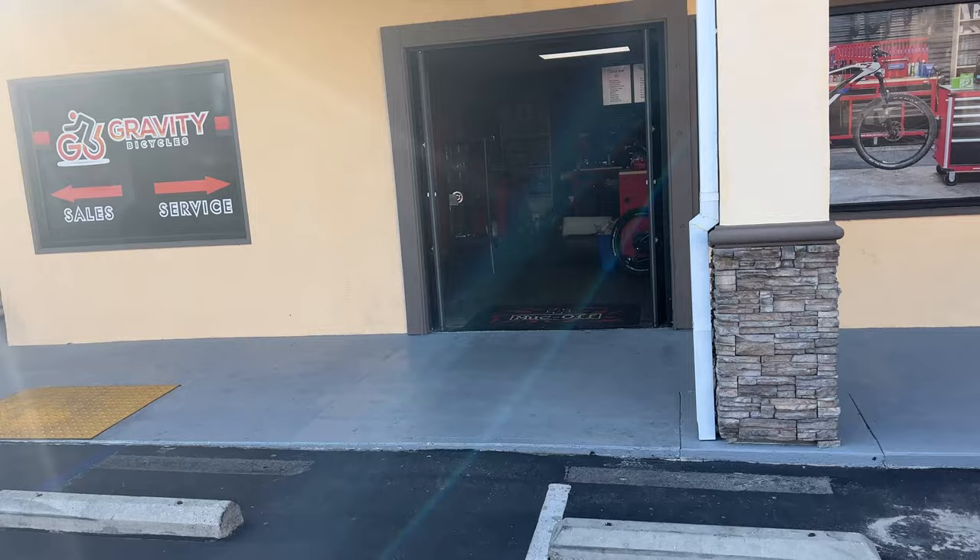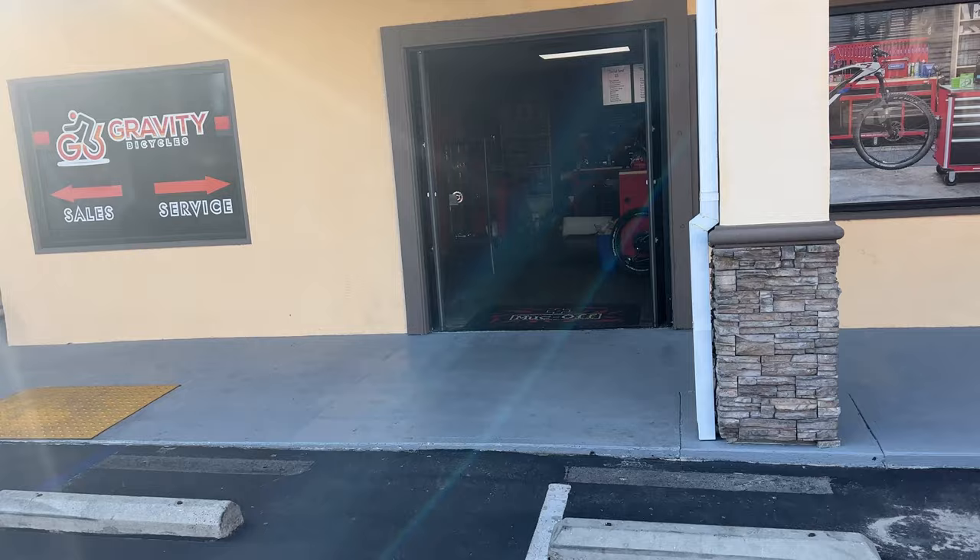Let's go in here and see exactly what this looks like. There it is — a Specialized Turbo Levo Comp. That's what's replacing my Decoy. We're going to come right back to this. Let's go say hi to Craig and then we'll get back with Mike on this whole thing.